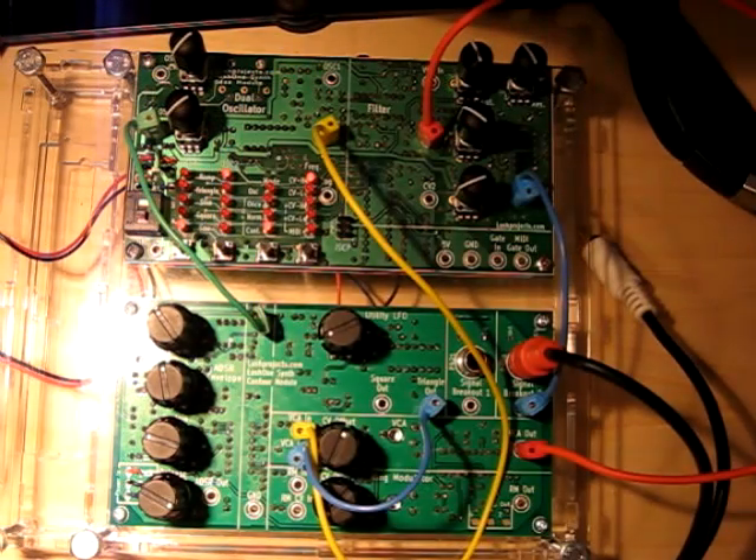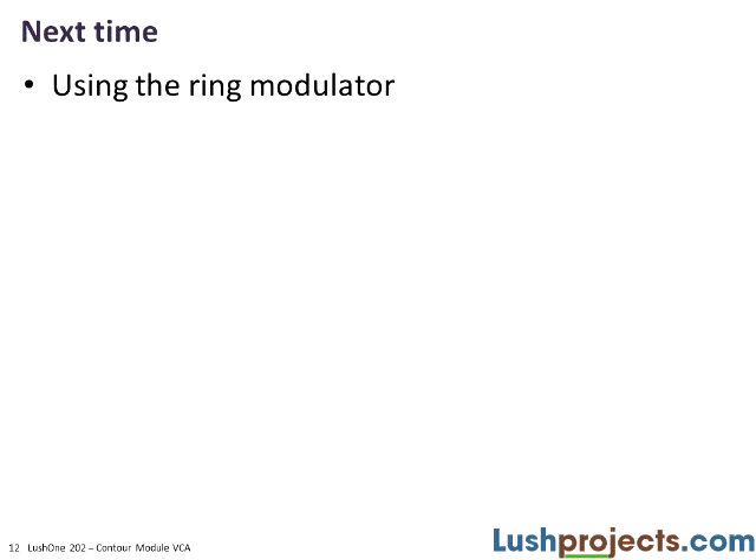Kind of a proto dubstep bass line there. You can mess around with that to your heart's content. What I want to talk about in the last module for the Lush One Contour is the ring modulator and how to use that, but in the meantime, hopefully you've got a lot of ideas using the VCA, the ADSR, and the extra LFO. Hope to see you next time.